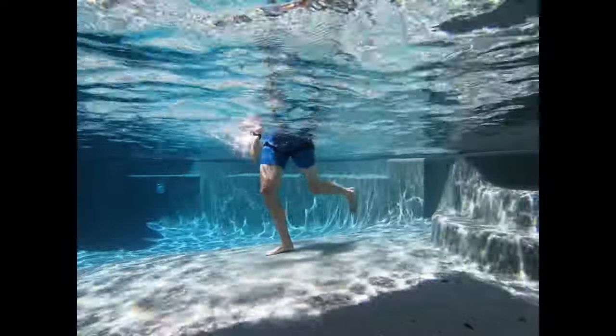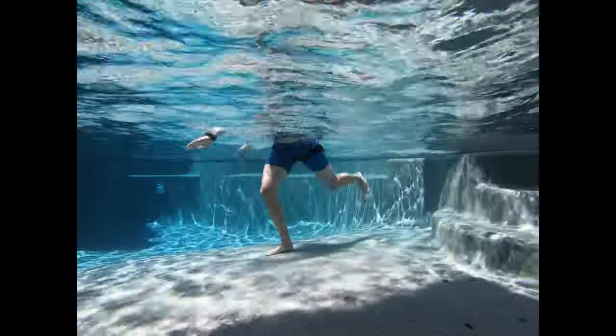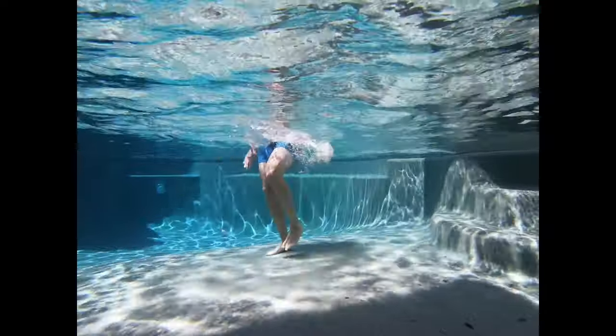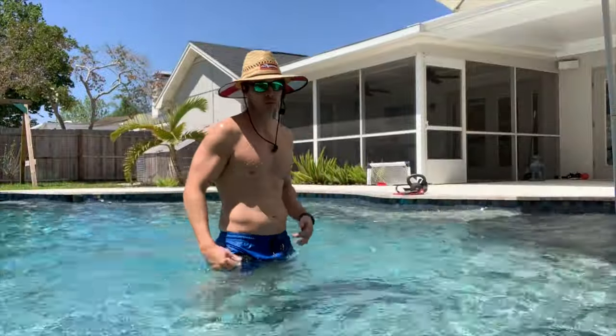Nice and smooth. You can throw your arms in there — that just adds to the exercise. You can go a little deeper if you want, but I like to go right about waist deep, sweeping through. I'm using my arms, getting my back and abs engaged. So that was about 15 — now we're going to switch sides.